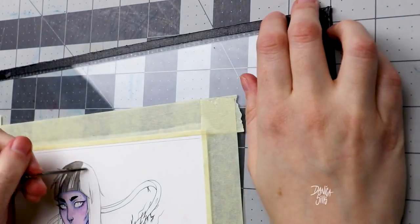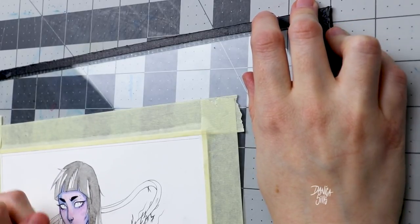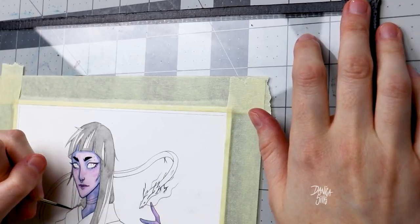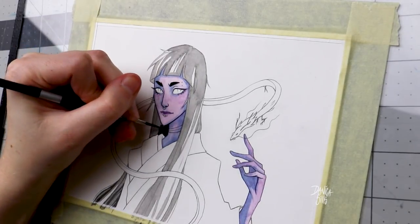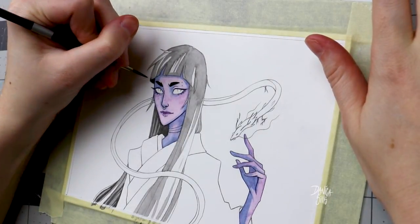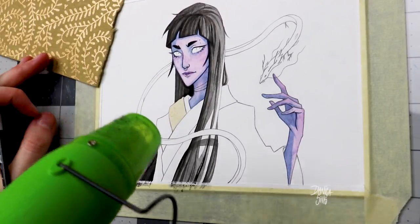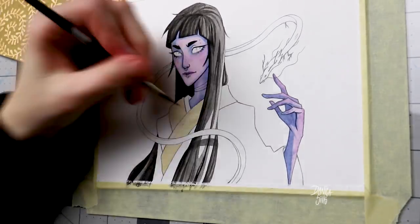Before we get started, I do actually have some really exciting news. It is officially the annual holiday sale over at my shop, and that means that everything is 25% off. That includes originals, prints, stickers, and buttons. I'm actually all sold out of my books, but that also includes the piece that I'm working on right now today. This original will be at my shop at 25% off, and that is only from today up until November 26th at midnight mountain standard time — that's Monday, basically Cyber Monday. I have a link right at the top of the description that'll take you over to my shop, and you don't need a coupon code — it just applies once you're at checkout.